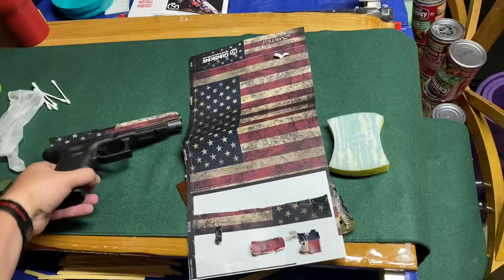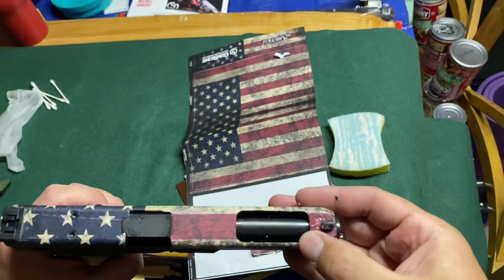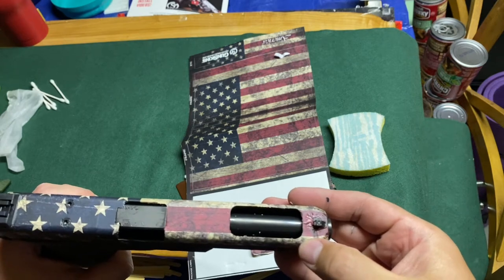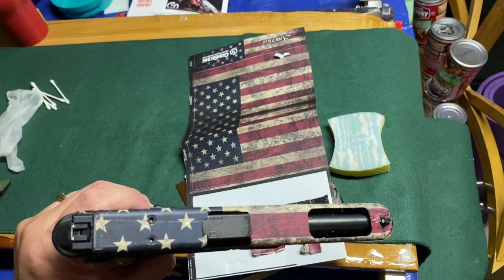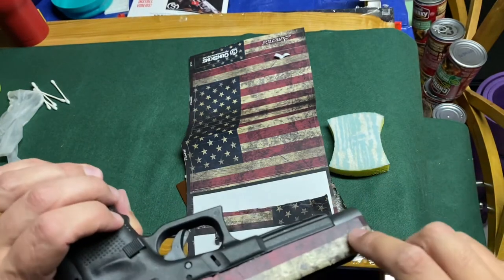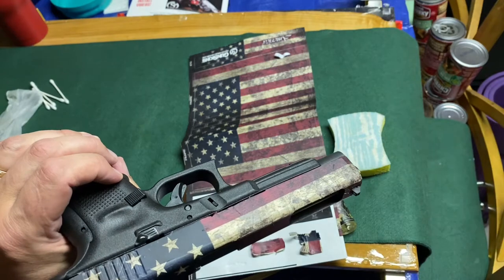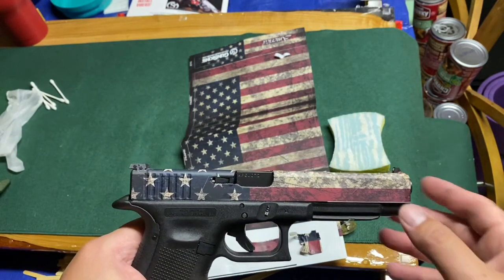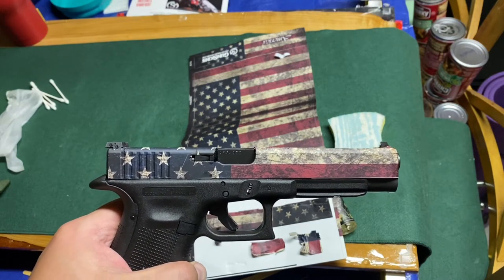Alright, so we have the slide on. Some things we learned: you can get it too hot and get wrinkles you just can't get out, so be careful. The screw mounts were pretty tough to work around. I've got a few wrinkles — this is my first go around, so you might be able to do it better. It is very tricky and you have to be very patient.